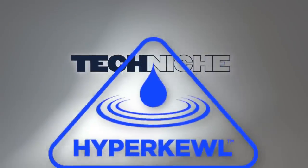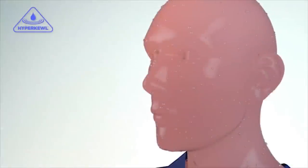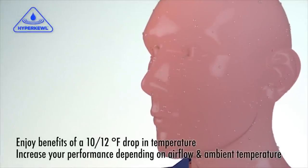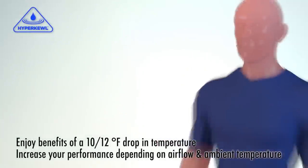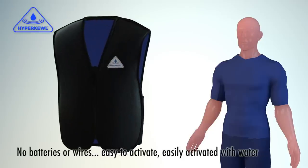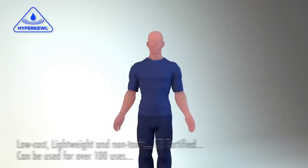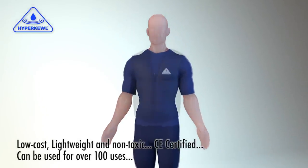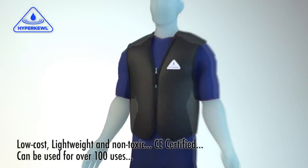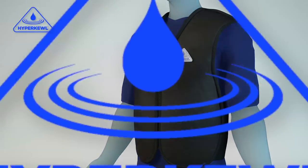Combat heat stress and stabilize core body temperature for several hours. Enjoy benefits of a 10 to 12 degree drop in temperature and increase your performance. No batteries or wires. Easy to activate, even on the go. Low cost, lightweight and non-toxic. CE certified. For over 100 uses. Introducing Hypercool.